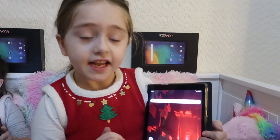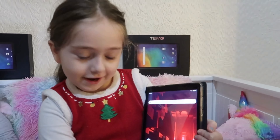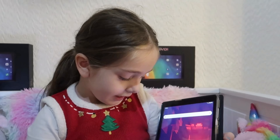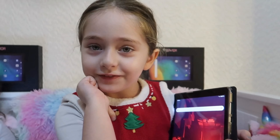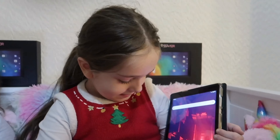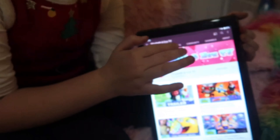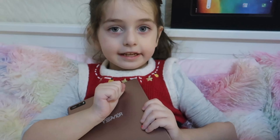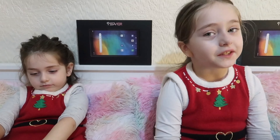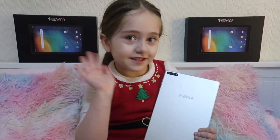We are gonna put the link in the description — make sure to check it out. Let's watch on YouTube. Elizabeth and Ava TV. This is our channel and here are our videos. Do you like our new tablets? If you like this video, please subscribe. Thank you for watching, guys. Bye!